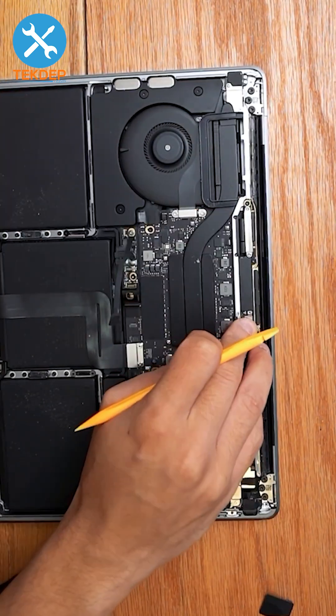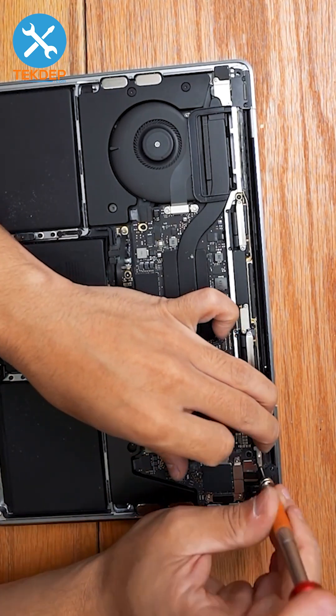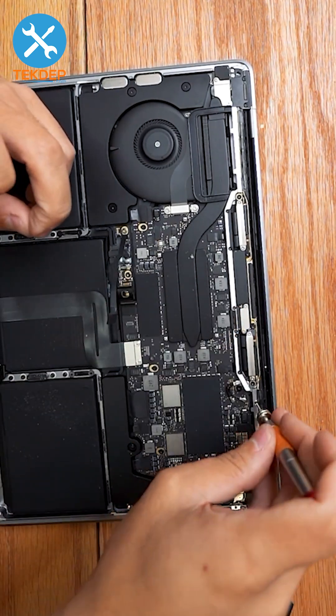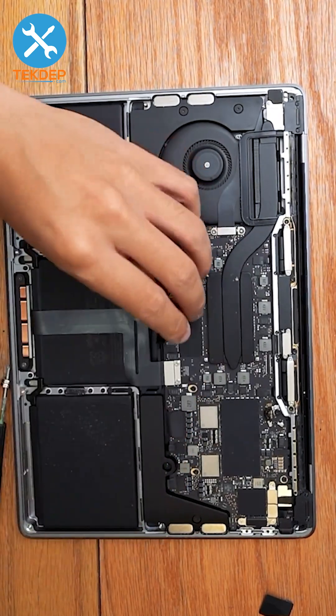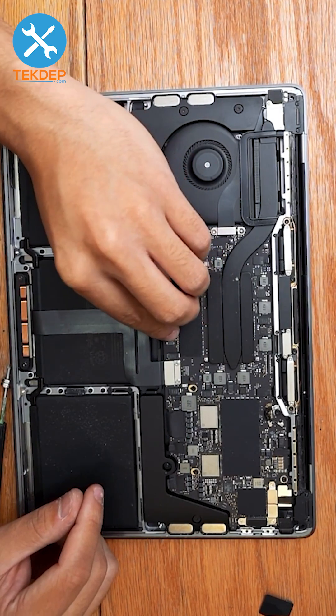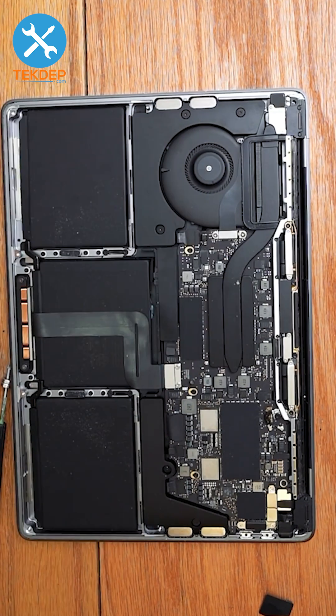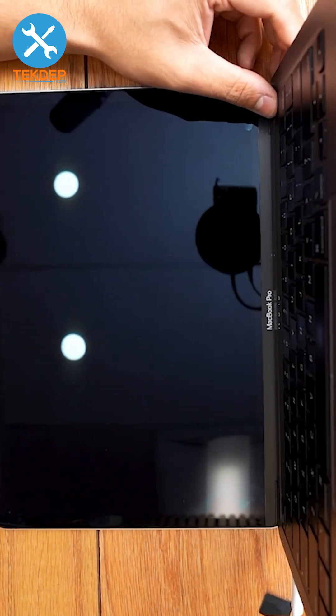Plug in the Wi-Fi antennas and plug in the LCD display connection. Reinstall the screw from the logic board to the battery daughter board and plug in the battery daughter board flex cable. Plug the unit in, turn it on, make sure everything works.